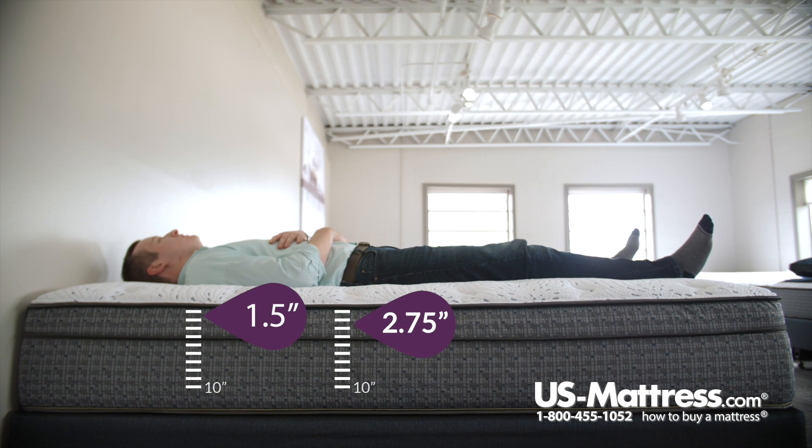Laying on my back, I would say this is pretty much what you would expect from a Euro-top or pillow-top feel. I'm sinking in quite a bit — I feel a little bit more so in my hips and shoulders — but overall I'm still getting good pressure point relief. It's a comfortable mattress and I think I'm getting good back support as well.